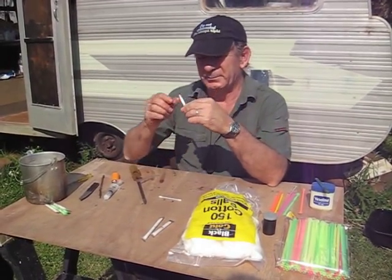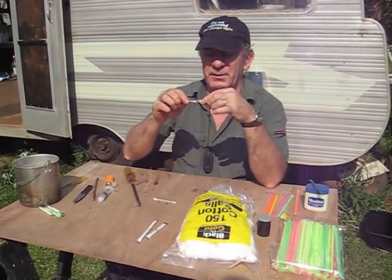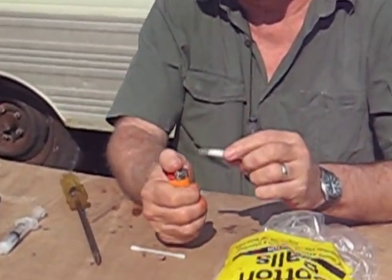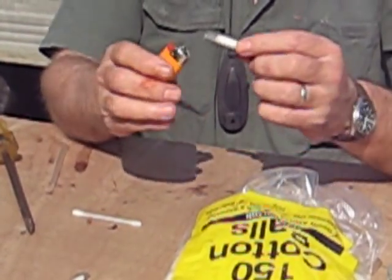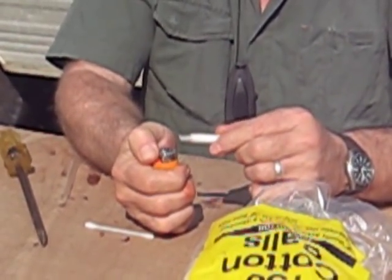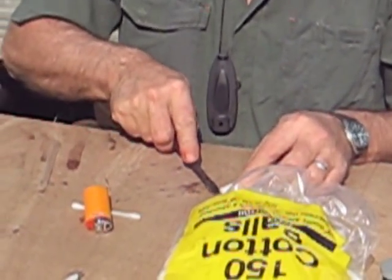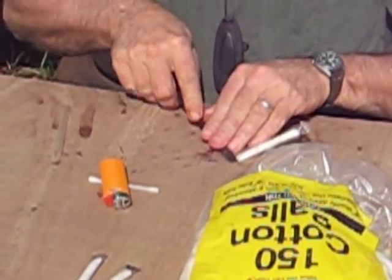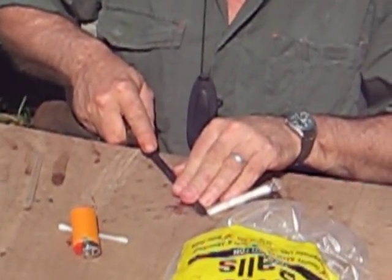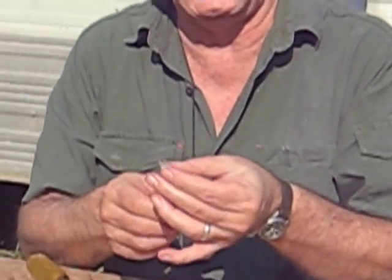Cut it, and now we've got to seal that end. Make sure it's clean — no cotton fibre sticking out or it won't seal properly. Heat it up; you can use a candle for this, but I'm using a Bic lighter. You've got to be very quick with this — it takes a bit of practice. Then use a screwdriver, press down and clamp it together. Effectively you're welding the plastic together, and that's what it looks like.